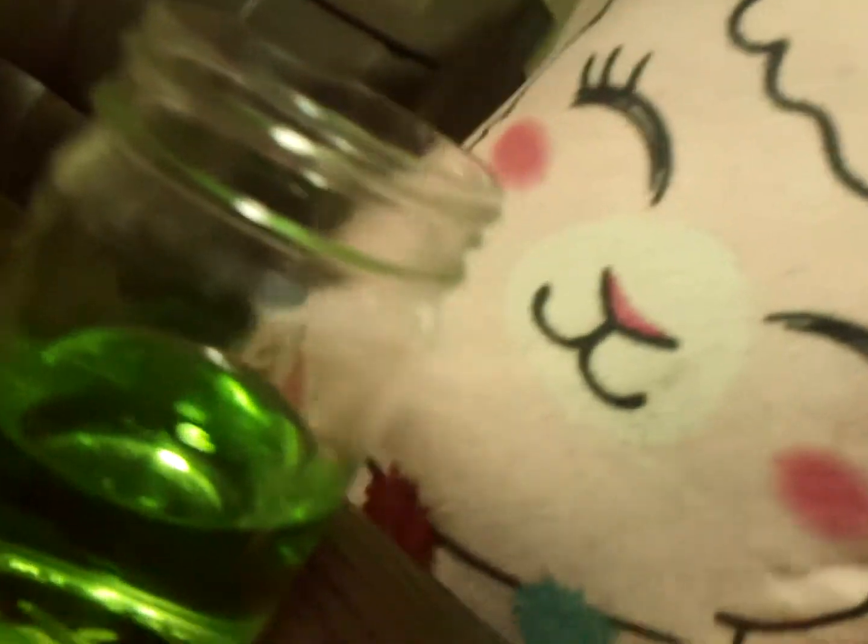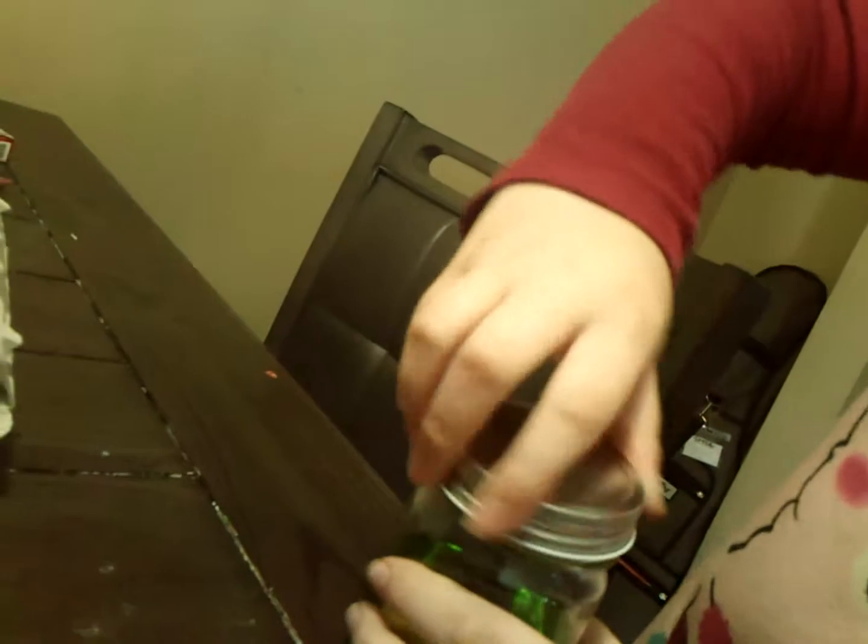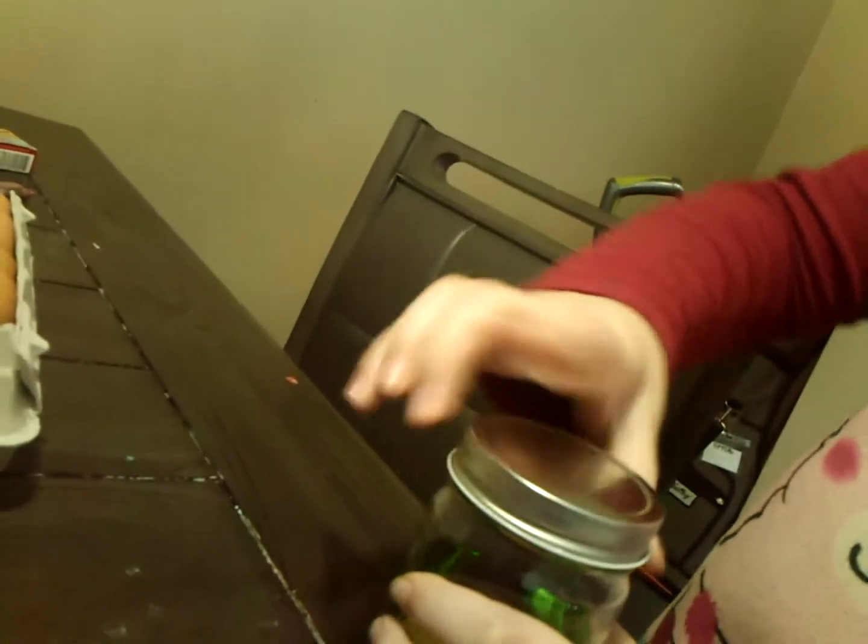Then we take one egg and we gently place it in there. That looks so big. And then we're going to take the lid of the jar and just lightly put it on there. It needs to have air — it needs to have a way for the gas to escape. So this is our egg in the jar. It's just a regular egg in the jar.